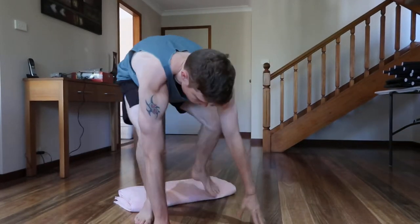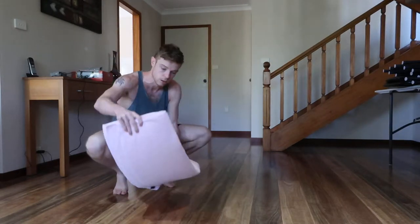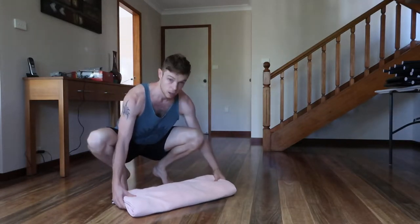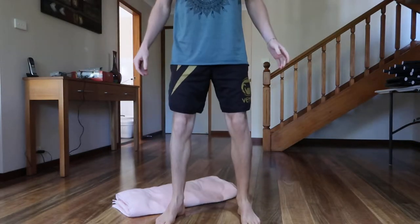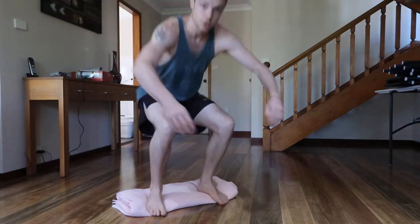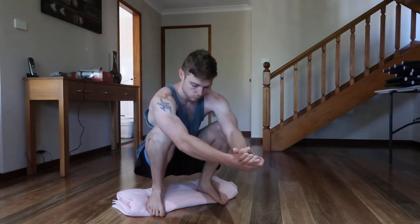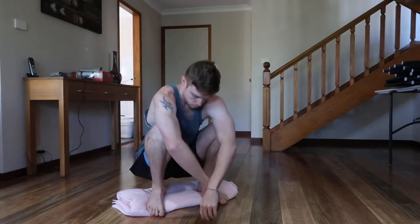We're going to continue the squatting series. Just in case you're new, you don't need to go back to the beginning — that's okay, you can do it later. I've got three towels here folded up, and my feet about this width apart. I just want to give you an update on how this is going and provide some progressions so you can go further.